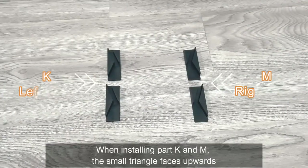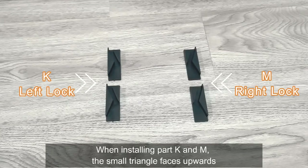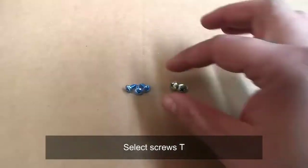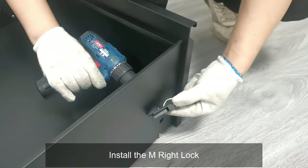When installing parts K and M, ensure the small triangle faces upwards. Select Screws T for this step.